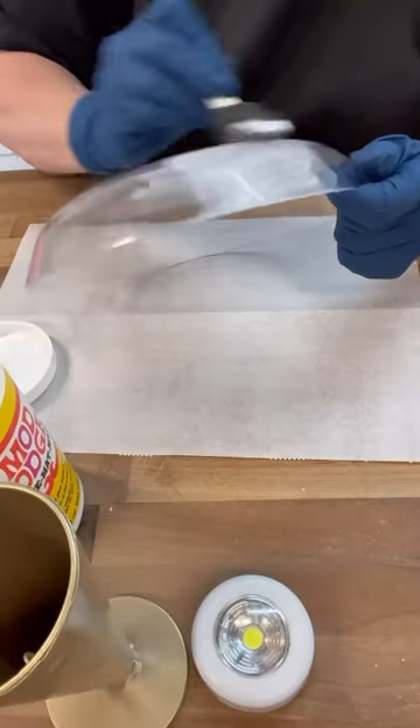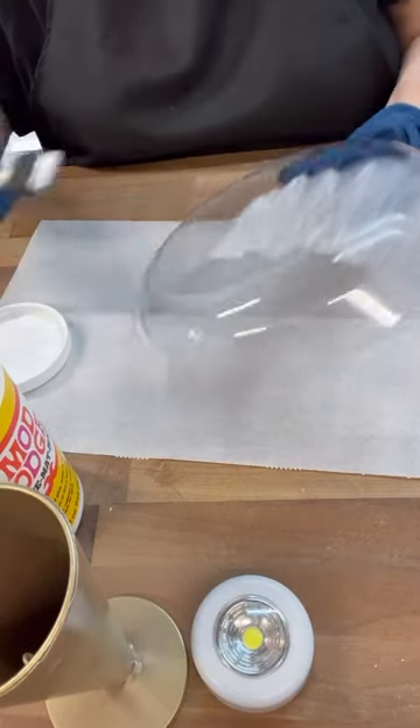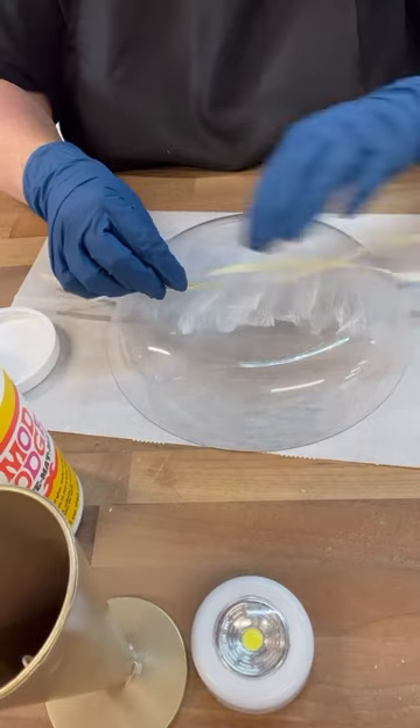Let's create a faux lampshade that's like a shell but it's iridescent. So I'm using all of these items from the Dollar Tree and a little bit of Mod Podge and lots of the hula skirt.